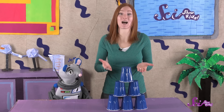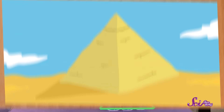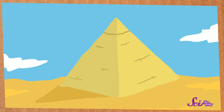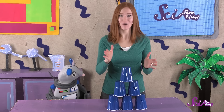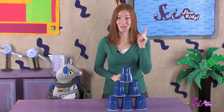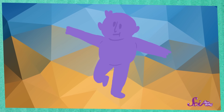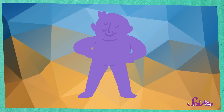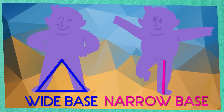Do you see how our pyramid of cups is shaped like a triangle? It has a big wide base, or bottom. That wide base is a reason that a pyramid, and our second stack of cups, is so stable. You can test this out for yourself — not just with cups, but with you! Stand up for a minute. Now try to stand on one foot. Do you wobble back and forth a little? Now try standing on both feet. It's probably easier to stand on two feet, right? That's because two feet make a wider base than one foot. Your weight is spread out between both feet, instead of being all on one foot.